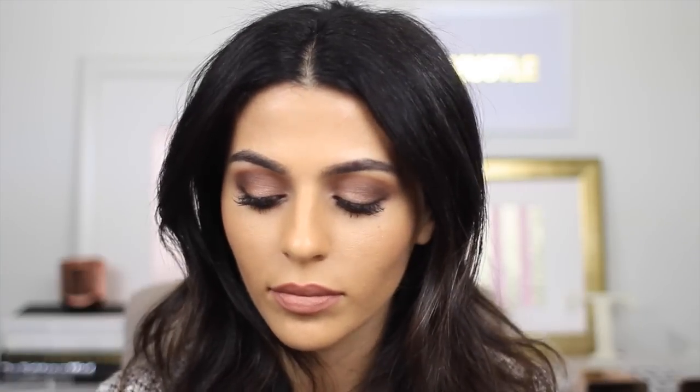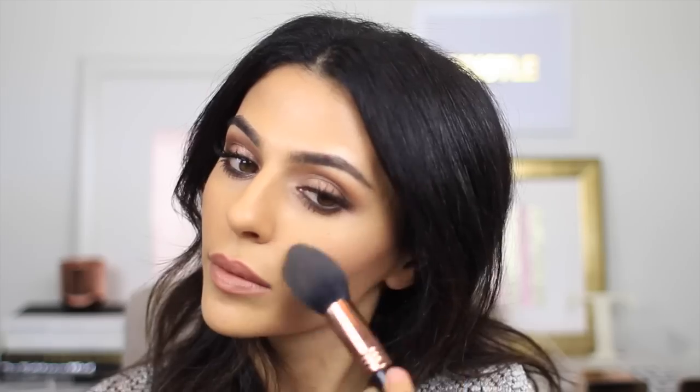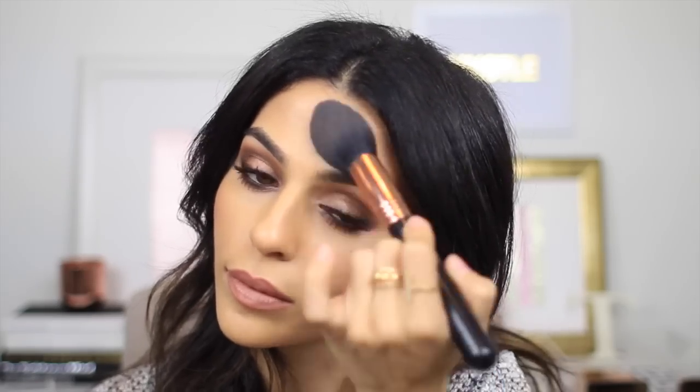And for my blush I'm just dusting on a very neutral shade by Charlotte Tilbury. And for this look I do want to highlight just a little bit, so I'm taking this new highlighter by Dose of Colors — it's just a nice champagne shade — and just applying that to the tops of my cheekbones and a little bit at my forehead as well.